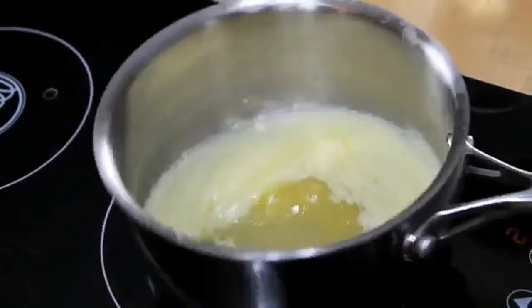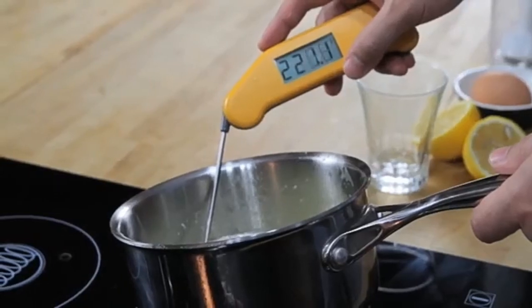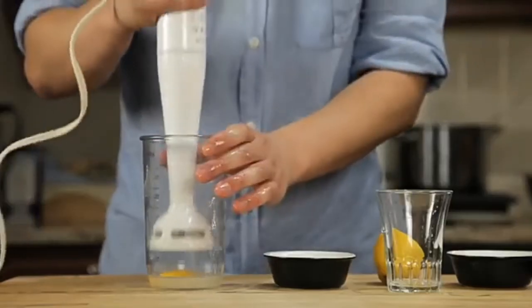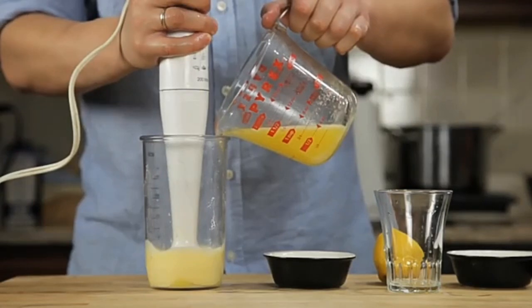Next, we melt a stick of butter on the stove top until it's completely hot and bubbling. It should register about 220 degrees Fahrenheit with an instant read thermometer. Pour that butter into a glass measuring cup. Now all we've got to do is stick the hand blender into the cup, start it running, and then slowly drizzle in our butter.